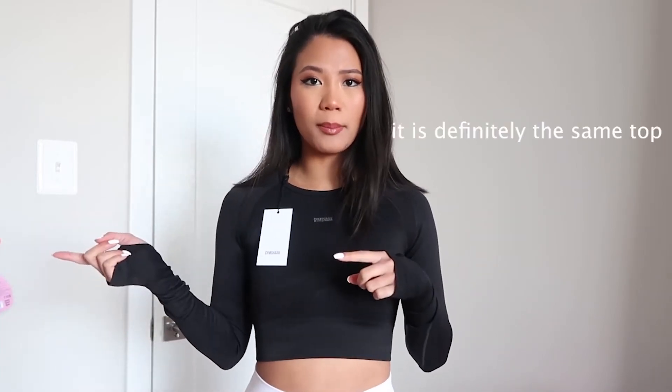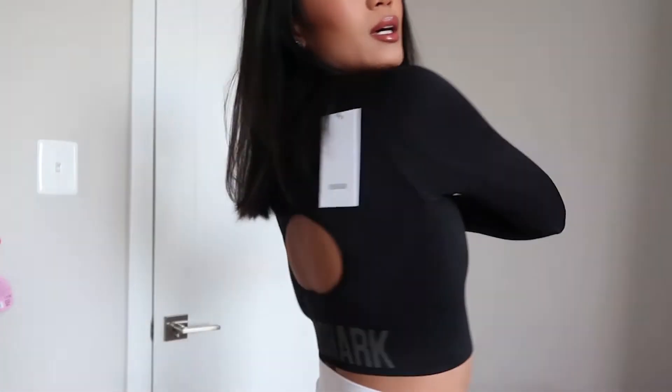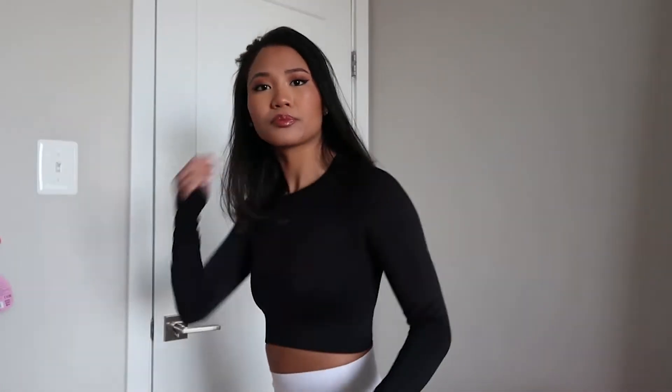This is the second long sleeve top I got. It feels basically the same as the first one — the only difference is the logo in the front: this one just says 'Gymshark' in text, while the other had the logo graphic. It has that same different texture, the hole in the back, and Gymshark across the band. I got an extra small in all these tops. These two fit pretty tight, but I feel like they're supposed to be — the small would've been too loose.